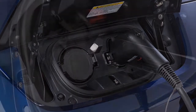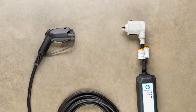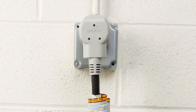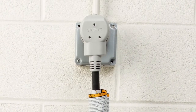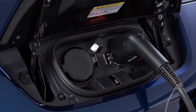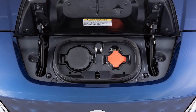The trickle charge function can be performed using the Electric Vehicle Supply Equipment or a SAE J1772 compliant cord set to connect the vehicle to a dedicated AC 110-120 volt, 15 amp dedicated outlet. Charging time may vary depending on your vehicle. If your vehicle is equipped with a quick charge function, you will use the port on the right for trickle charging.